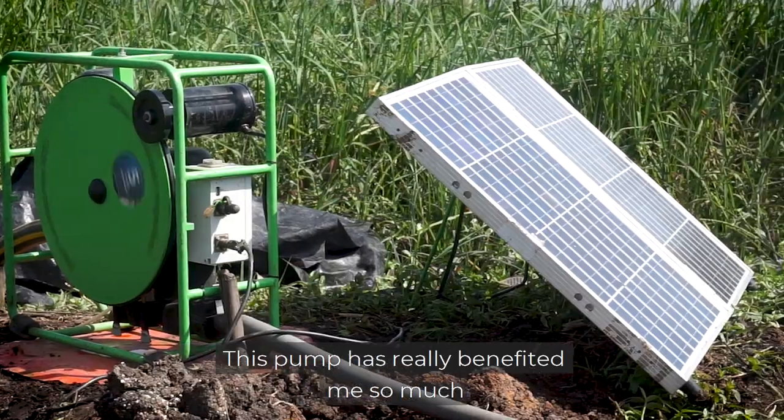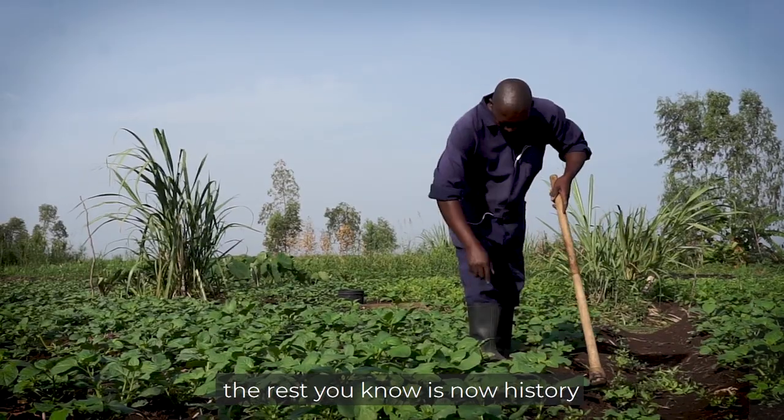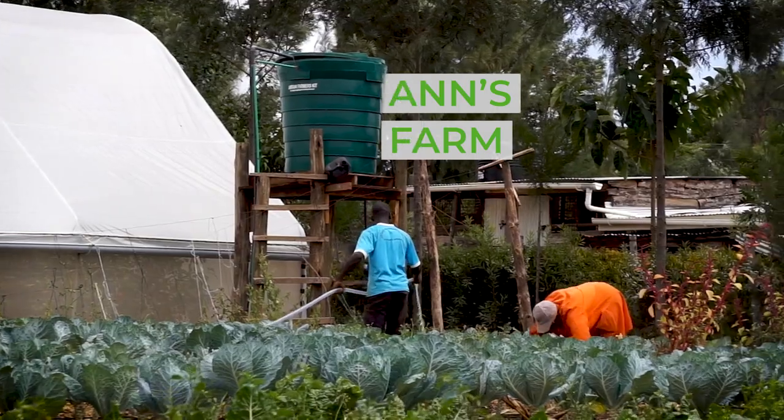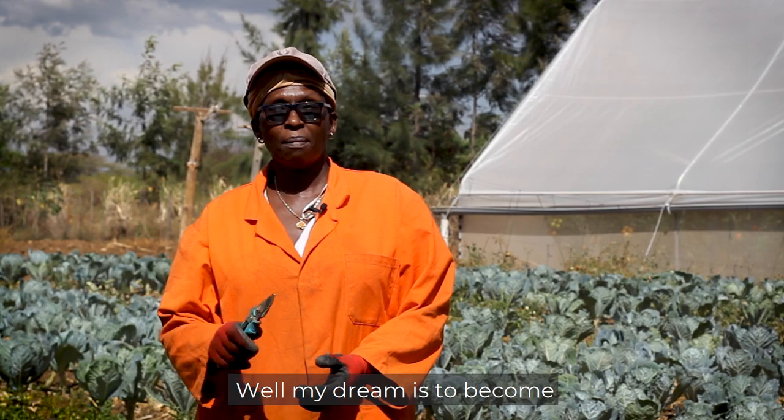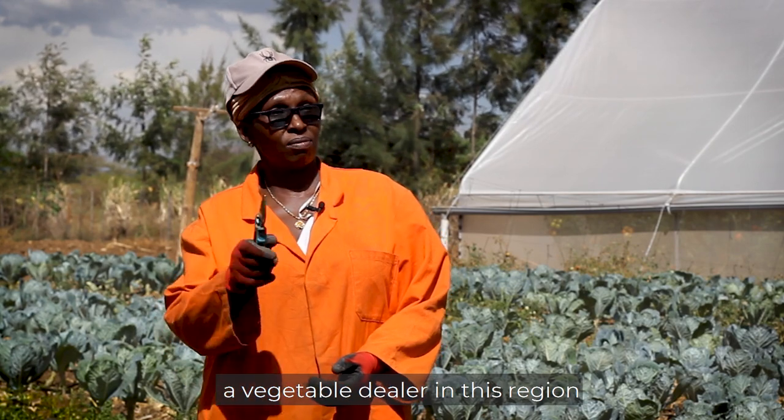This pump has really benefited me so much. The rest is now history. I have the pump. My dream is to become a vegetable dealer in this region.